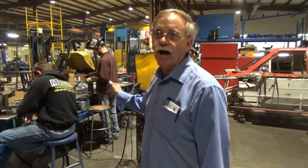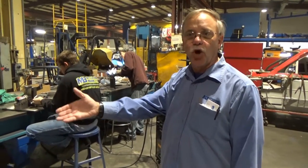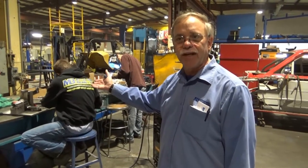Here we are back in our welding area. We've got great high skilled welders, American made Miller welding equipment to weld these spindles. Again, these are the spindles that go in with the hub that we looked at just a few minutes ago.